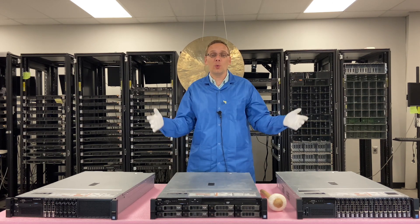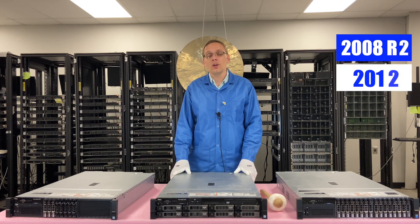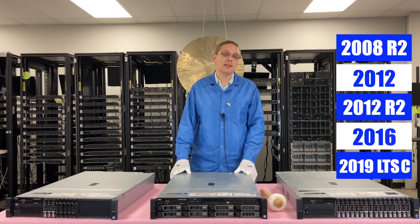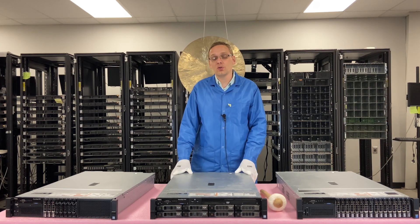First off, let's cover which ones are compatible: 2008 R2, 2012, 2012 R2, 2016, and 2019 LTSC. Do note all of these are server operating systems. You can't use a standard Windows desktop operating system — everything needs to be a Windows server operating system.